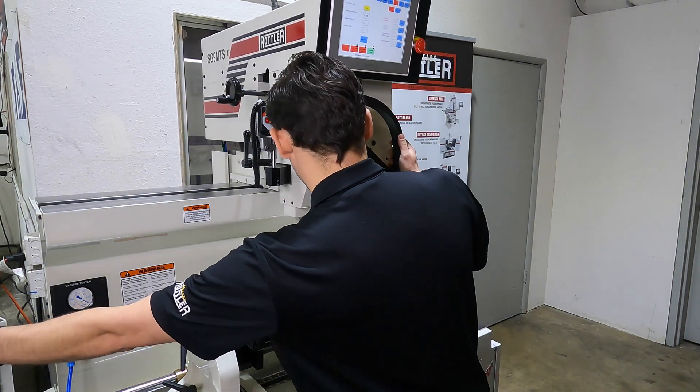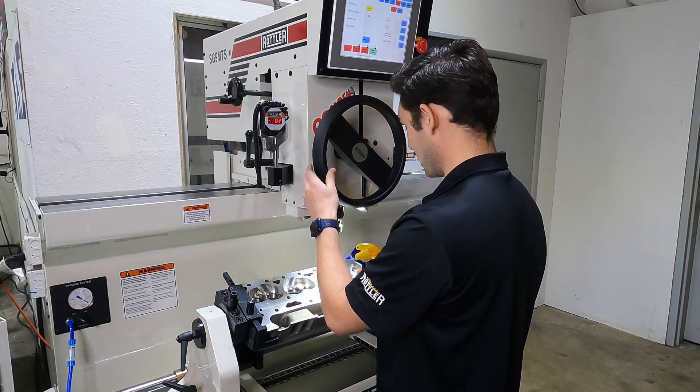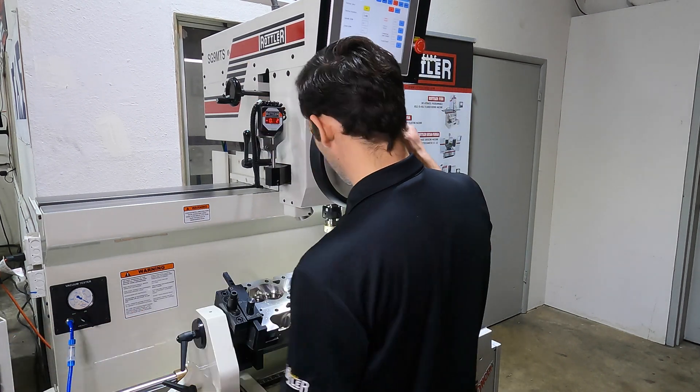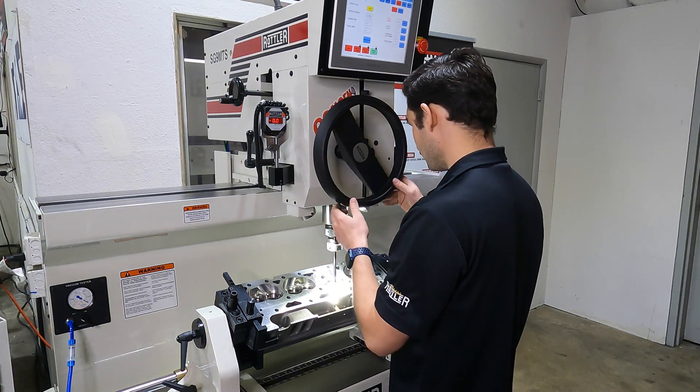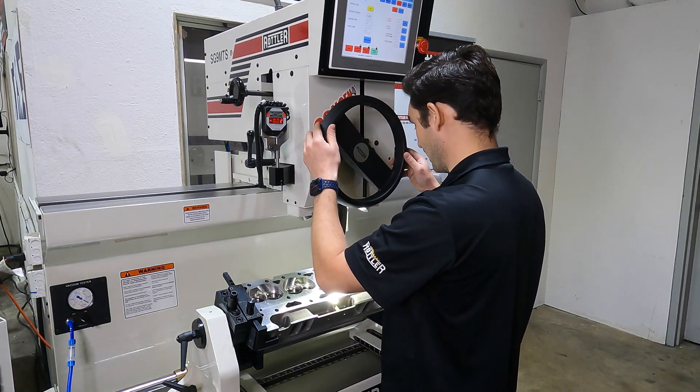As this is running, when I'm getting a lot of guide material built up on my reamer, I'm just going to spray it down with WD-40 again to make sure we've got clean cutting edges.